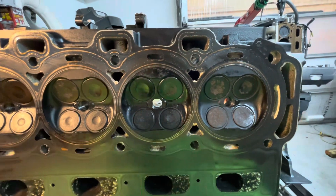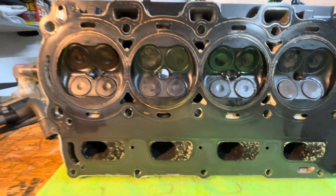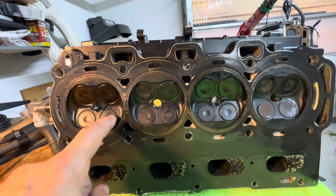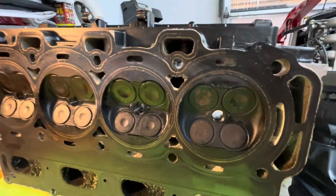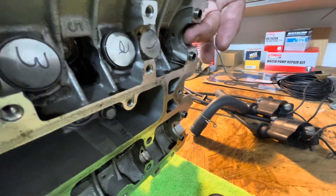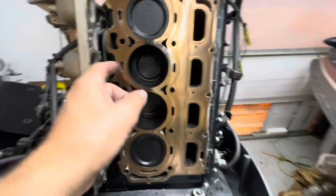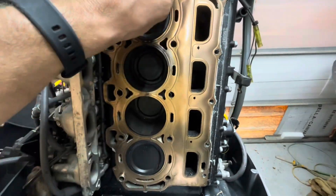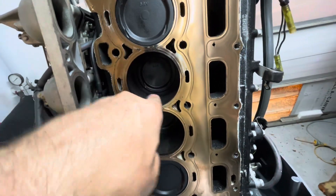What I heard you could do is spritz brake clean in the back end and see if the brake clean comes through the valves to see if they leak. But like I said, it's just this one part for the camshafts that does not look healthy. And of course the head gasket — the cylinders, they're smooth as a baby's bottom.